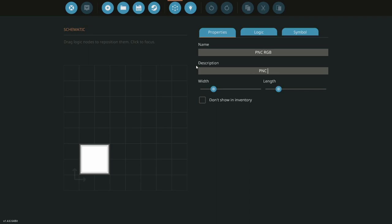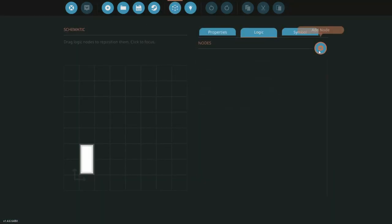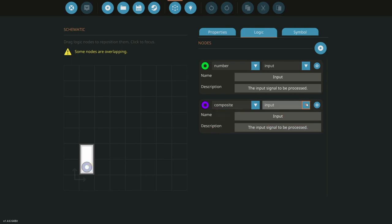We don't need this microcontroller to be any bigger than this. We need to add some logic here. The first thing we need is a number input — this is going to read whatever numbers we want to use to set the colors of the RGB. Next we need a composite output, and this is going to send the signal out to the actual lights themselves.